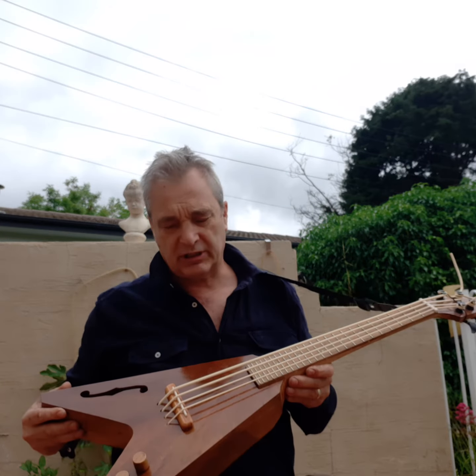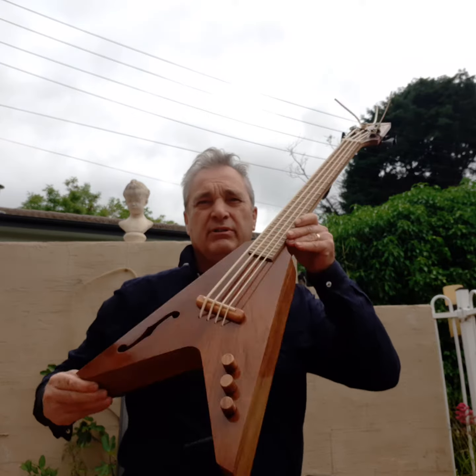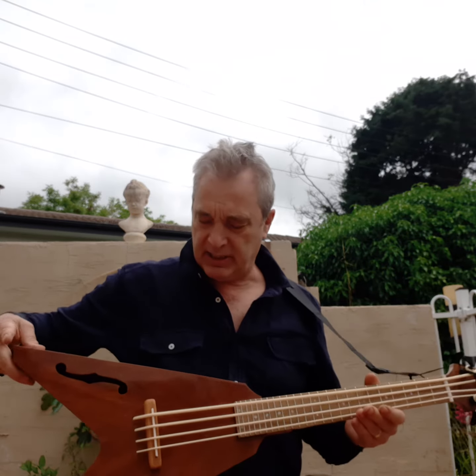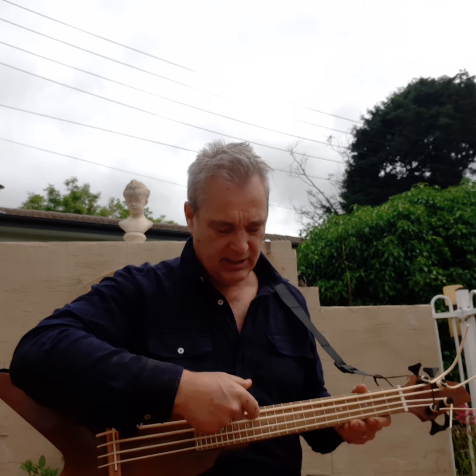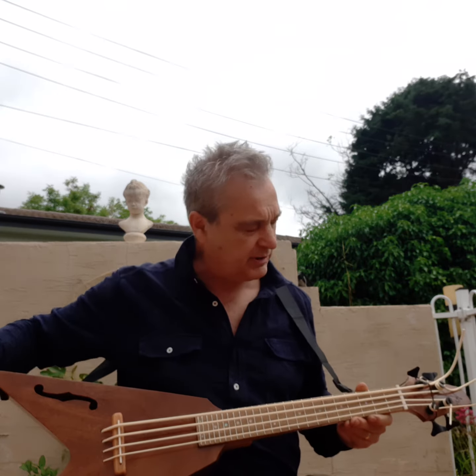G'day, I'm Titch the Clown of Titch the Clown Ugalia, and this is my electro-acoustic V-patterned U bass in Tasmanian blackwood, Tasmanian oak for the neck, and spotted gum for the fretboard, with a bit of Australian abalone.